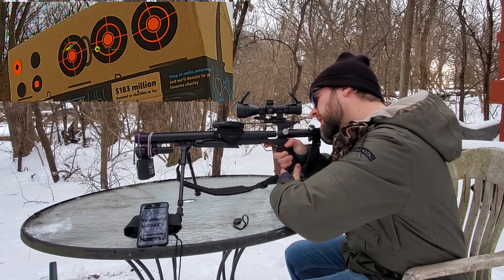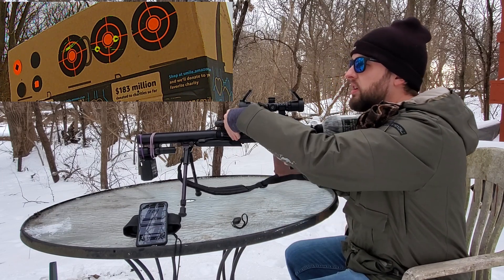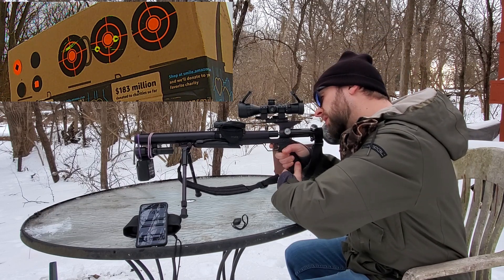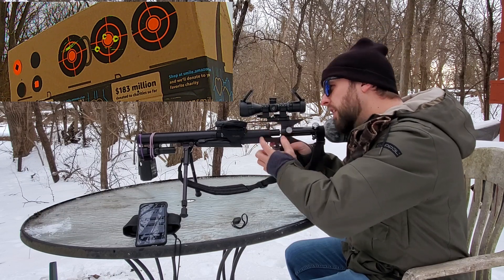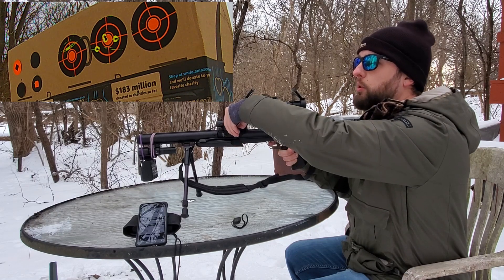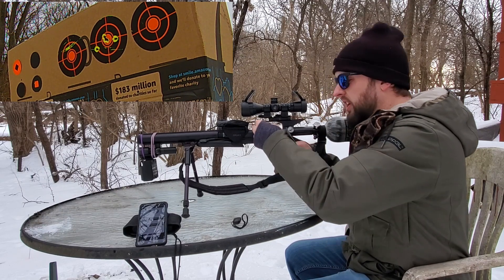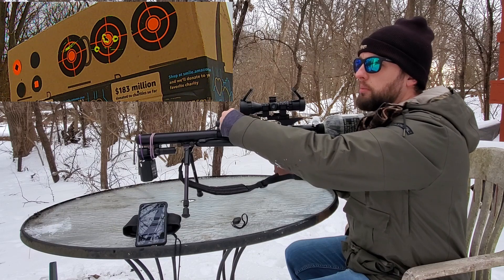First shot reads 7.52, then 7.47 consistently across multiple shots. The first two shots I may have pulled, but all of them are right in the holes - shooting pretty lights out.